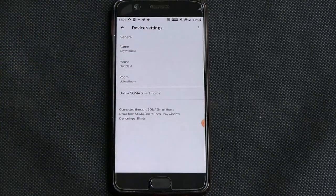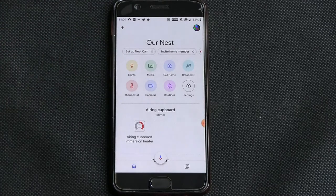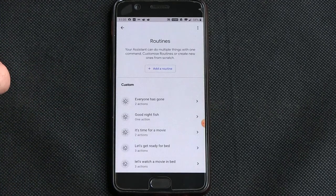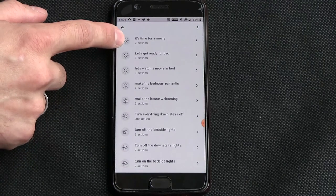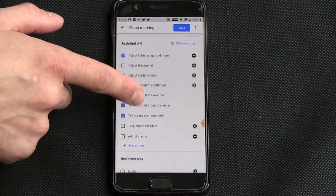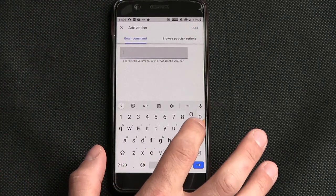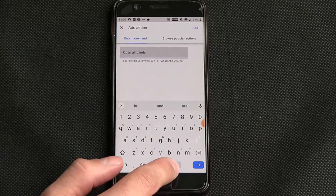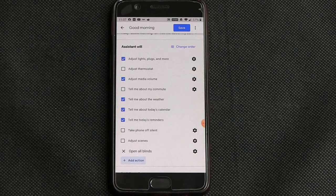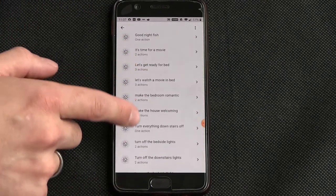It's a shame you can't have a picture-based adjustment slider in there — that would have been a nice touch. But you can now add it to your routines as you would normally. Come to manage routines, select 'good morning', add an action, click add, and that's now added that option. Click save. You can do the same for your good night routine to close all the blinds as well.